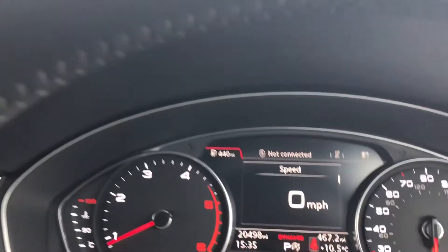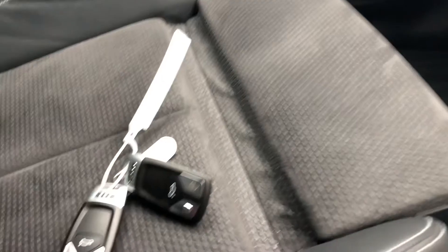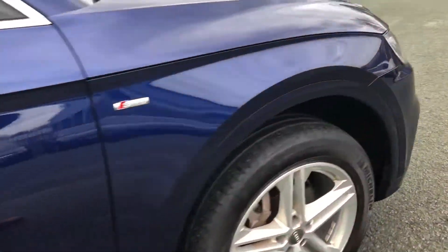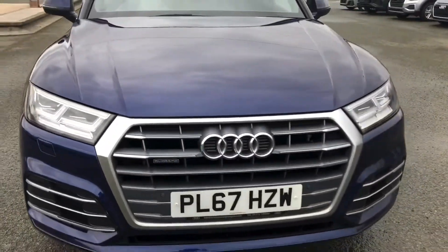Even though this car is like new inside and out, it has done 20,498 miles and comes with a set of original keys. This was the walk-around of the Audi Q5 S-line. If you'd like to arrange a viewing or test drive, please contact us. Thank you for watching.